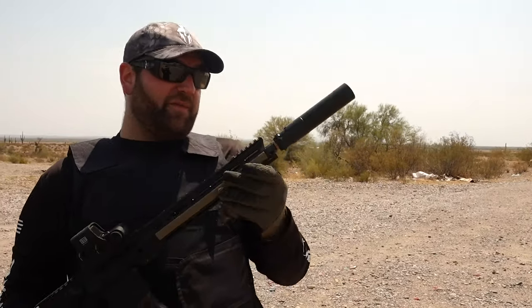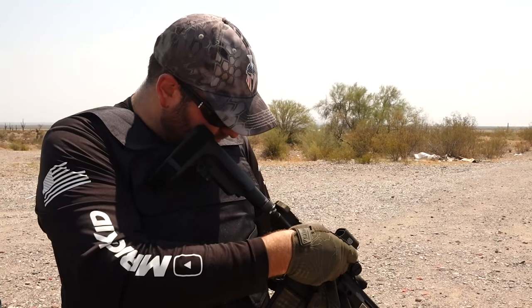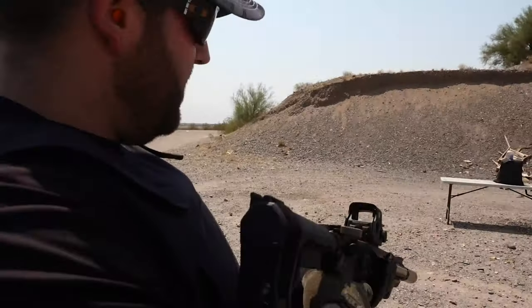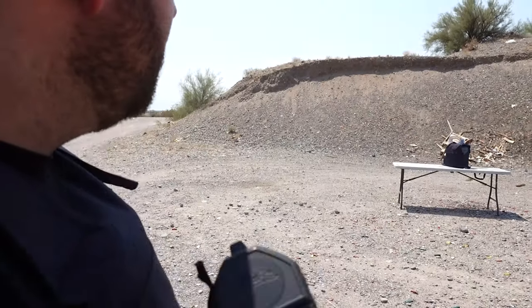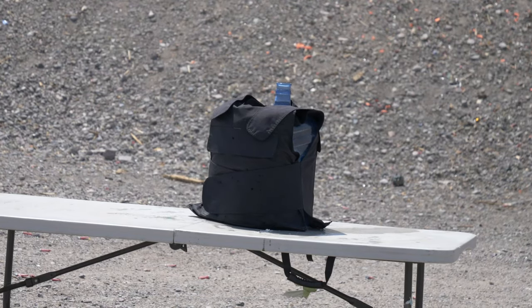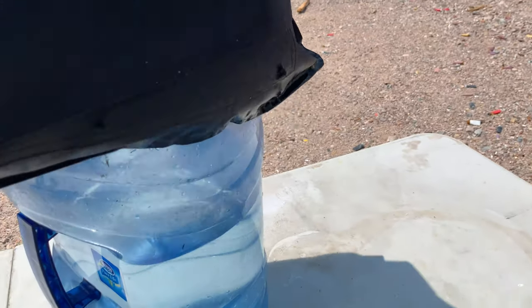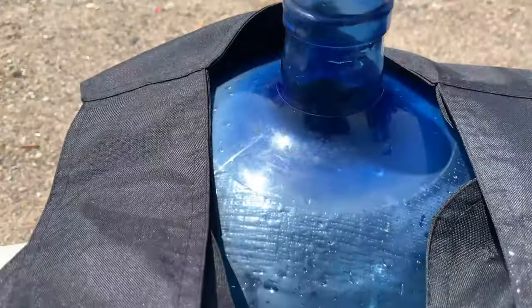Moving up to the long guns now — though this is technically a pistol, so we'll call it that. We're shooting 300 Blackout subsonic with a Ruger Obsidian 45 suppressor on it. I feel like it stopped them — let's check it out. Got the hits right in the center, lifted it up — no penetration. No new penetration from the 300 Blackout subsonic.